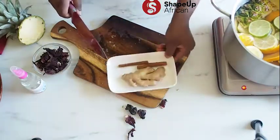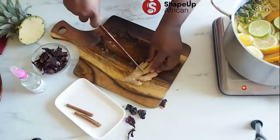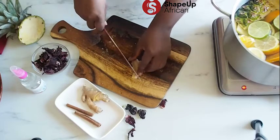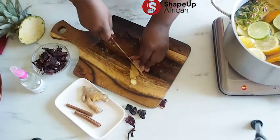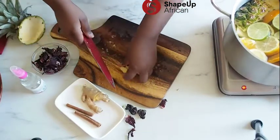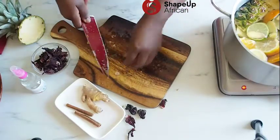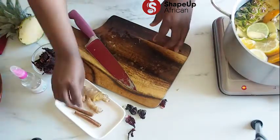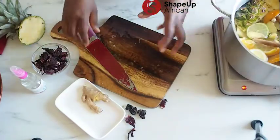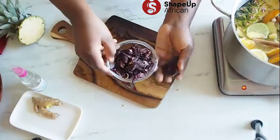Now what we have left is our ginger. Go ahead and cut a piece — you don't need to peel it because the peels also have a lot of great nutrients that are good for us. Slice it up a little bit; this is about a thumb's size right here. Put it in. Now the last thing — well, not the last — we're going to put in the cinnamon sticks, and then we'll put in the hibiscus leaves to fully release their flavor.